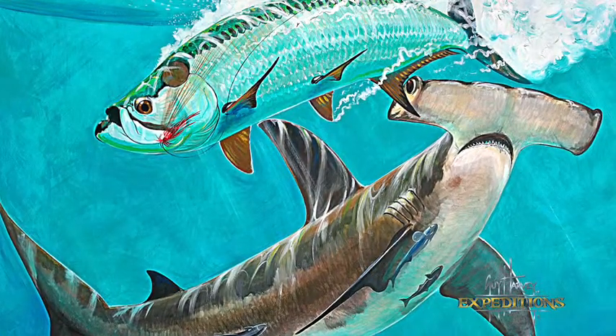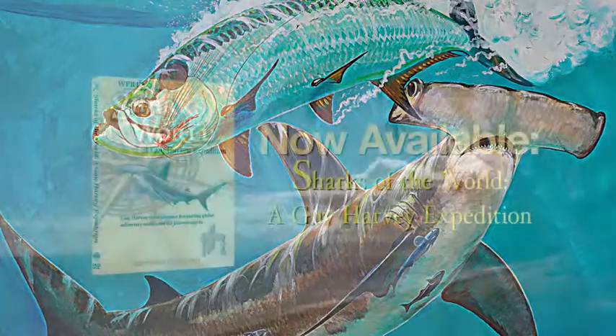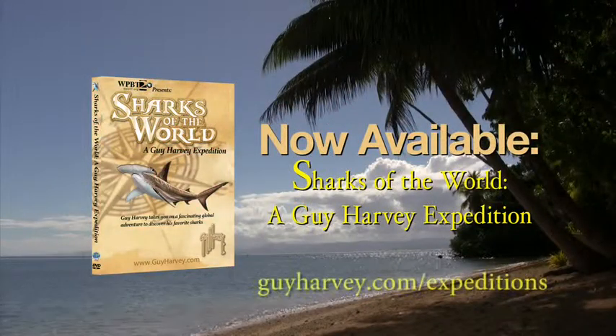The predator-prey interaction between a hammerhead and a tarpon is one of my favourite things to paint.